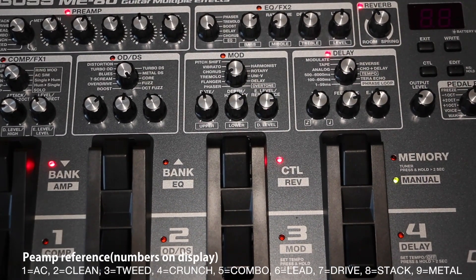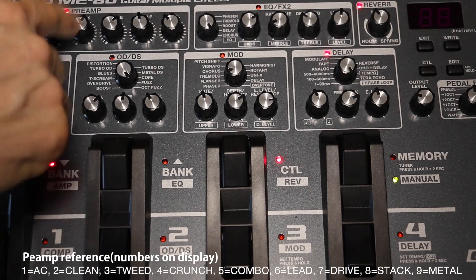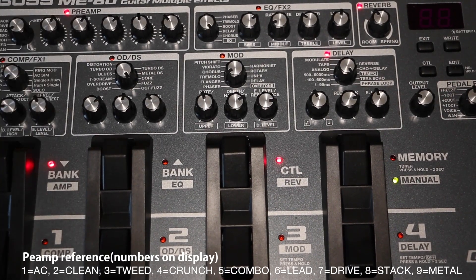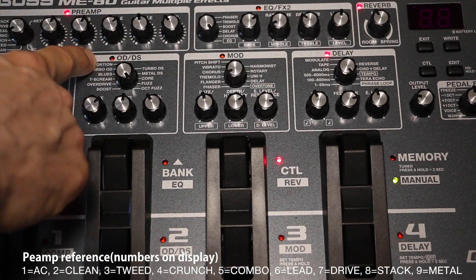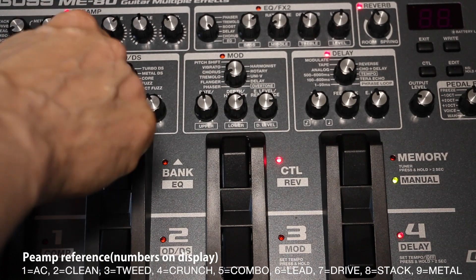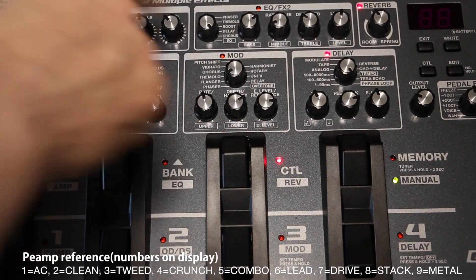So this is the preamp section right here. Walking around to show you — you have the gain knob, like on a regular guitar amp, then the bass knob, middle, treble, and then level.